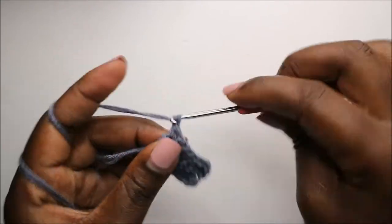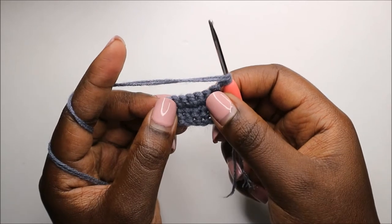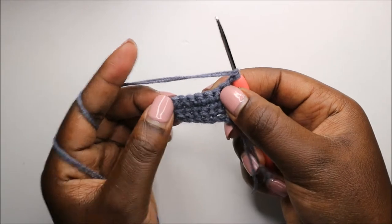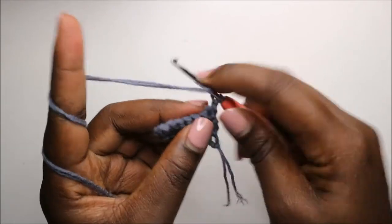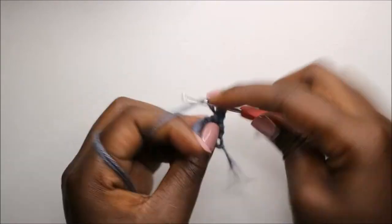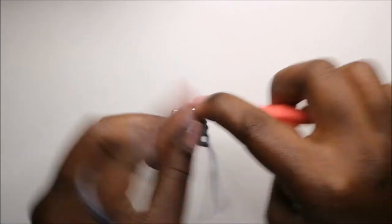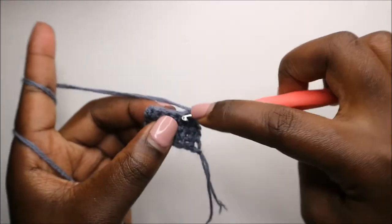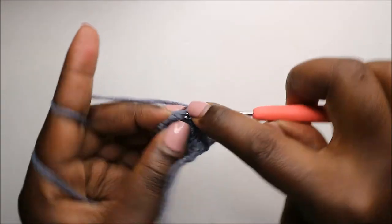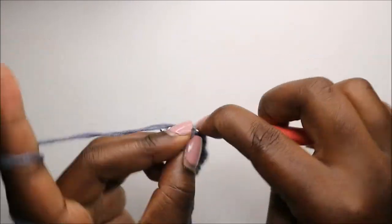After that, chain one and turn. From the fifth round until the 15th round, we are going to start increasing both sides of the row. Increase the first stitch, then do a chain one and single crochet all the way through, and also increase in the last stitch.